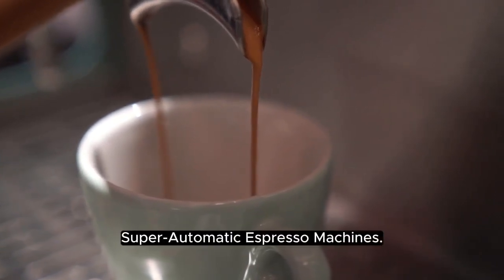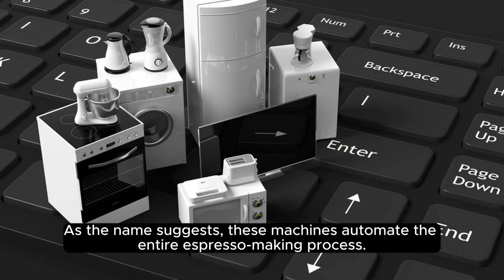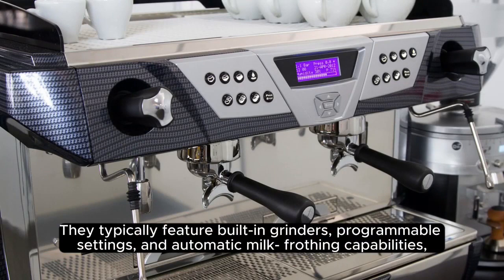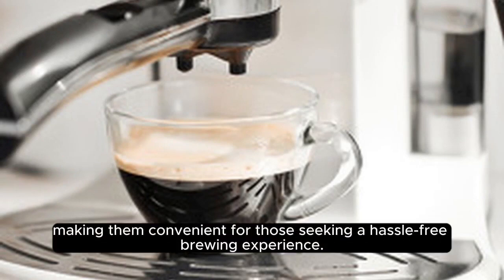Super Automatic Espresso Machines. As the name suggests, these machines automate the entire espresso making process. They typically feature built-in grinders, programmable settings, and automatic milk frothing capabilities, making them convenient for those seeking a hassle-free brewing experience.